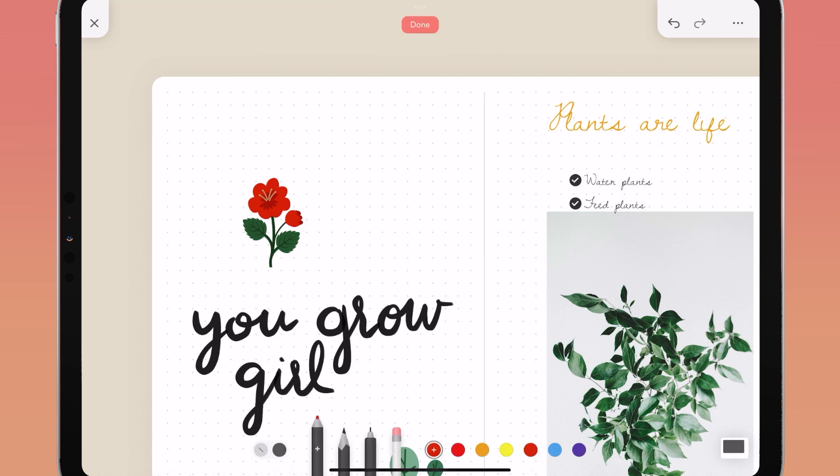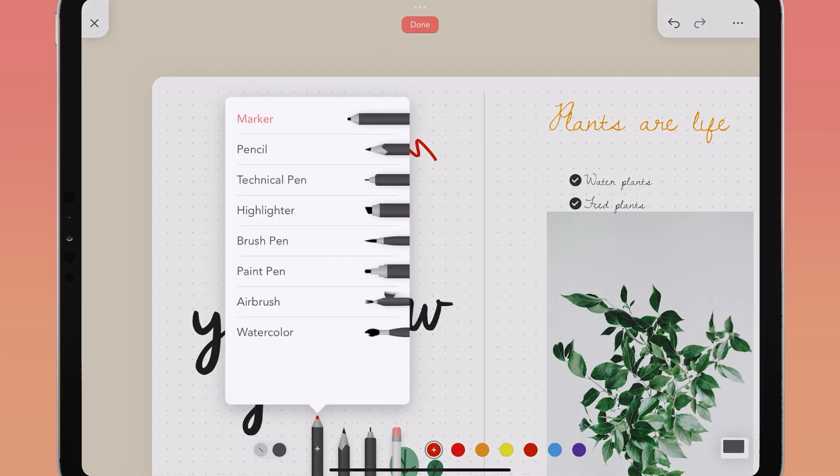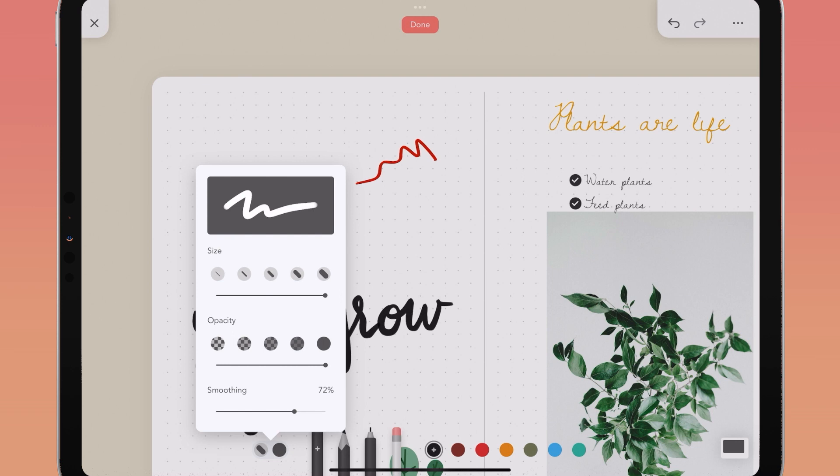Along with text, stickers, and washi, you can also draw right inside of Zinnia. Tap the drawing icon in your top navigation bar to draw with your finger or Apple Pencil. In drawing mode you will see three slots for recently used brushes or writing tools and one slot for the eraser — tap a brush to select it, or tap the plus icon to open your brush menu. Here you'll find a marker, pencil, technical pen, highlighter, brush pen, paint pen, airbrush, and watercolor brush.